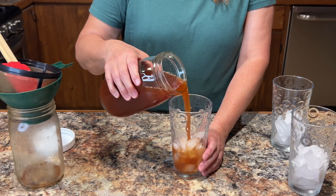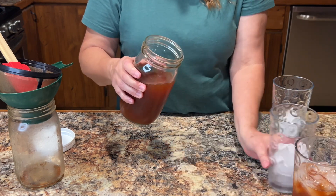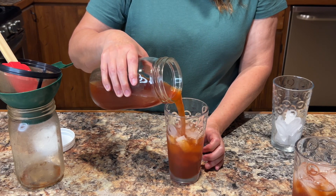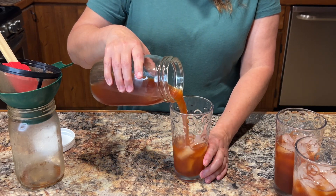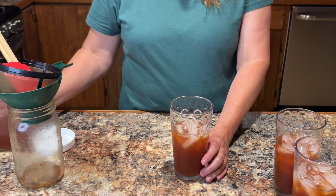Now we're going to give it a try and see what we think. This was raspberry and lime, and I did use the molasses for the minerals with the first fermentation, so it is a little darker. We brought Andrew in to taste test it and see what he thinks.